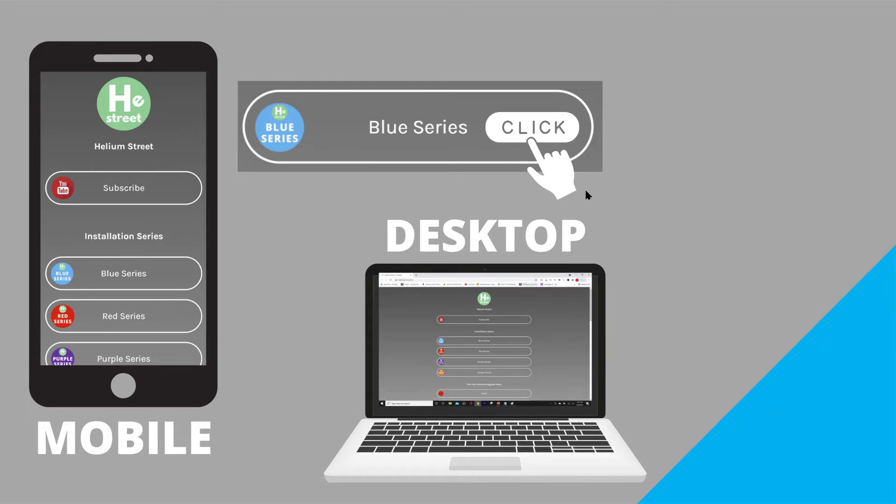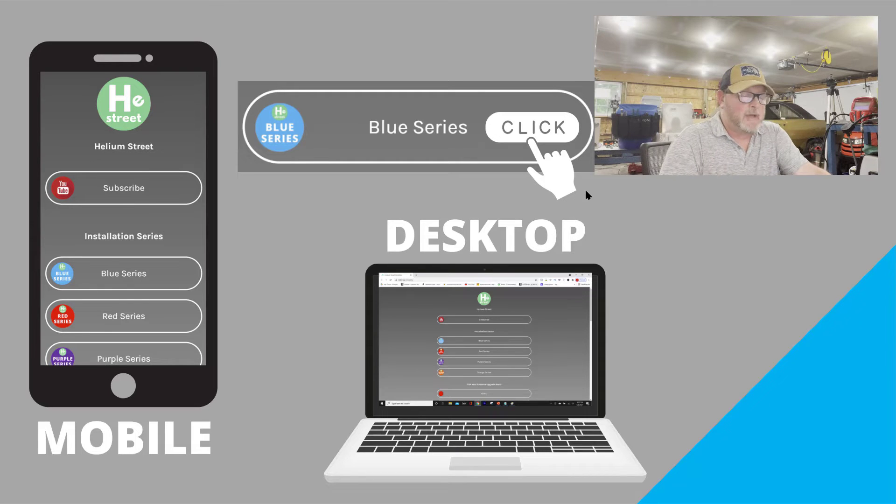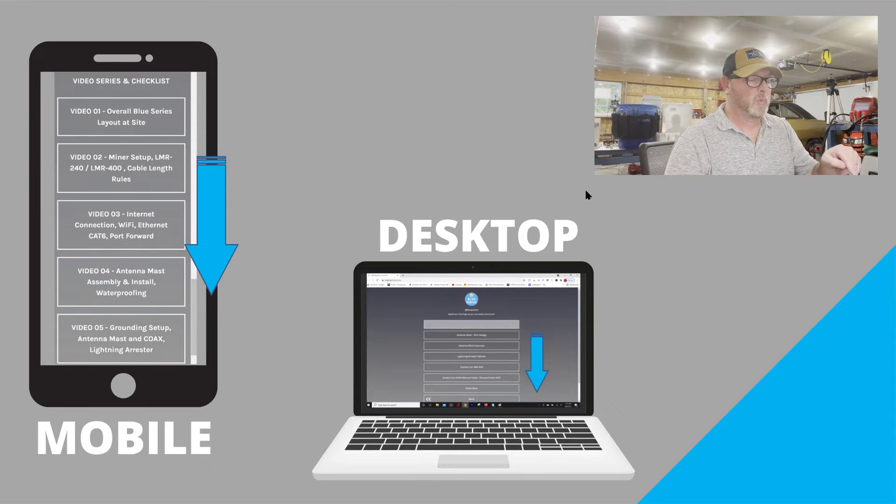The first place to go when you need to get information about the blue series is heliumstreet.com. If you go to heliumstreet.com and click on the blue series button, it's going to take you right into the section where it will have at the top all the products, and at the bottom all the videos that have been published specifically for the blue series.